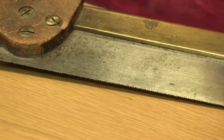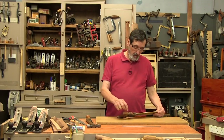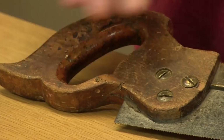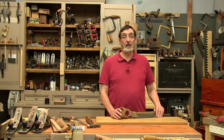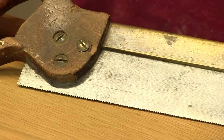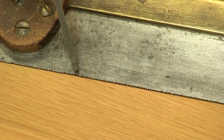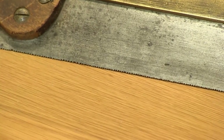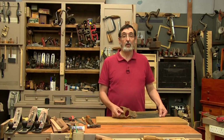Here I've got a very fine dovetail saw — good steel, good brass back, ugly handle. The parts are screwed together, you can see it's got a split here and another split here. I would replace this handle; I wouldn't even try to work with this one. But the steel and the brass back, the screws and everything else are just fine. You can see there are big teeth here, small teeth back here, uneven teeth — some teeth are missing. I would take them right off, and that's where we're going to start.